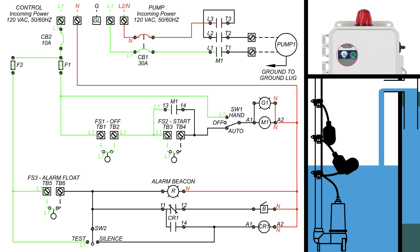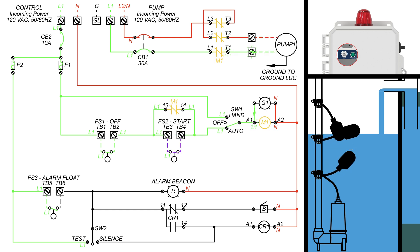As the water continues to rise, the start float tips up and its contacts close, allowing the power to reach the M1 coil and the green pump run indicator. Now that the M1 coil is activated, all the M1 latching contacts are closed and the pump is running. Also notice on the control panel that the green light — G1 — is turned on, indicating the pump is running.